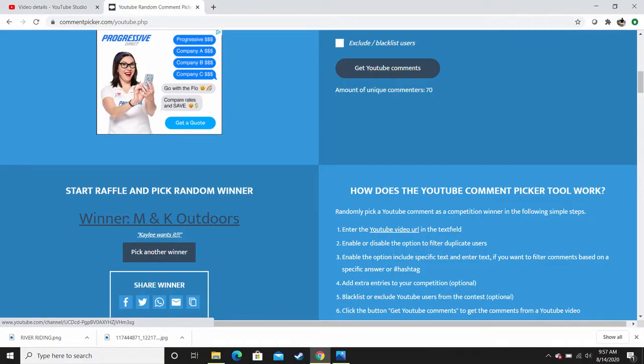M and K Outdoors — M and K Outdoors. So Mike and Kaylee, you guys are awesome. I'm glad you guys are getting it, especially Kaylee — she's the next generation outdoors woman. It's so awesome what you guys are doing. I'm really glad it's going to you. There's a tight-knit group of really supportive YouTubers here and I'm glad I can be part of your group as well.